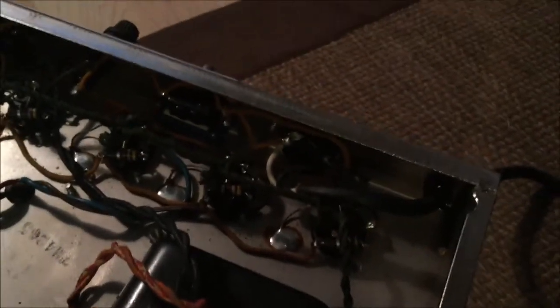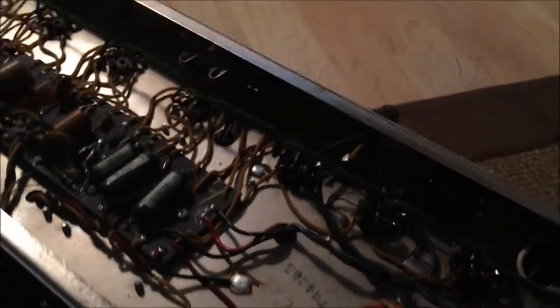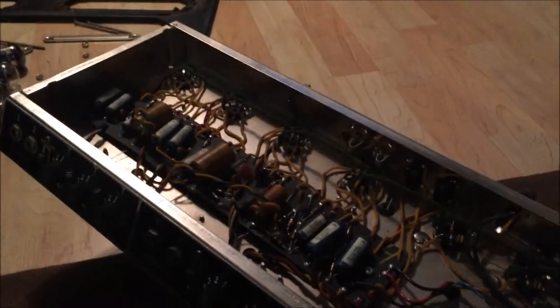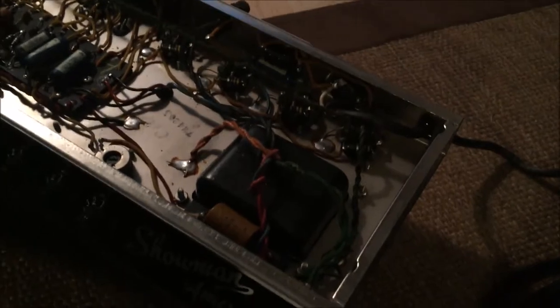I'm going to have to make this a safer amp and give it a grounded power cord. The other thing I need to figure out is what ohm speaker it wants. This says it's the AB763 circuit, and my understanding is that for this year the manufacturer wants to see an 8 ohm impedance, but it doesn't seem to matter that much on these old Fenders — the output transformers seem pretty robust.